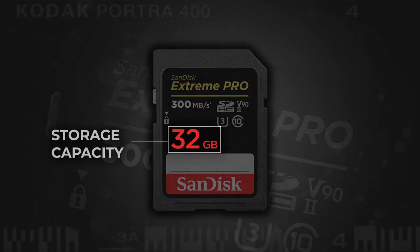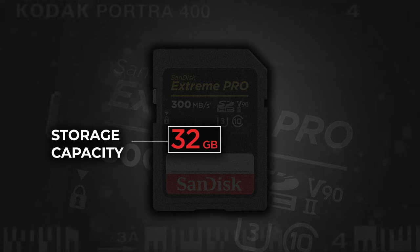So let's dive in and take a deep look at what all of this stuff means. The first and most obvious label we're going to discuss is storage capacity — basically how much data your card can store, expressed in gigabytes.